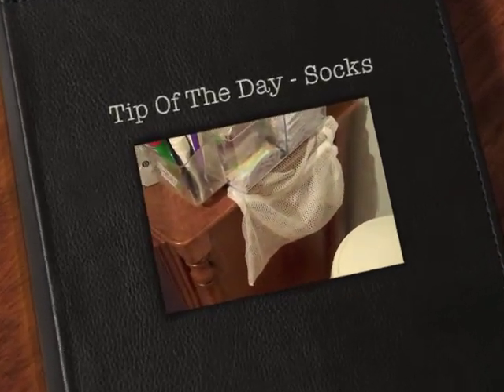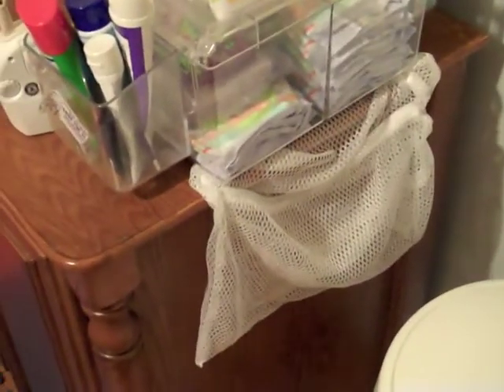Hi, welcome back to Lynn's Everyday Ideas. My tip today is on these delicate bags. They're made for your bras and your underwear, but I use them for my son's socks. We've done this since he was pretty little.